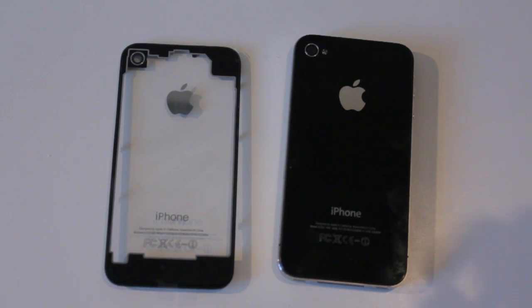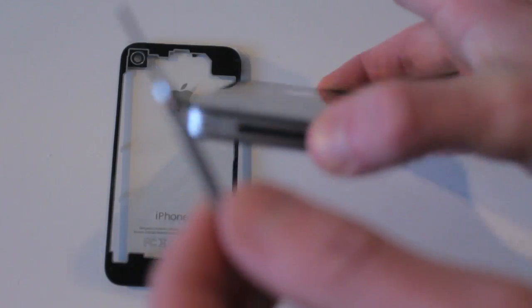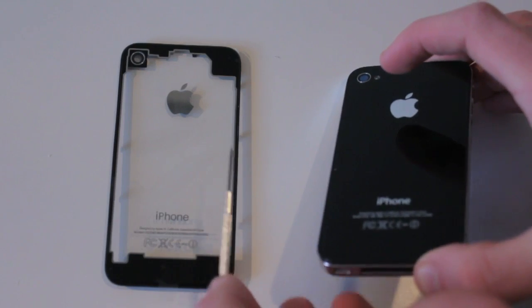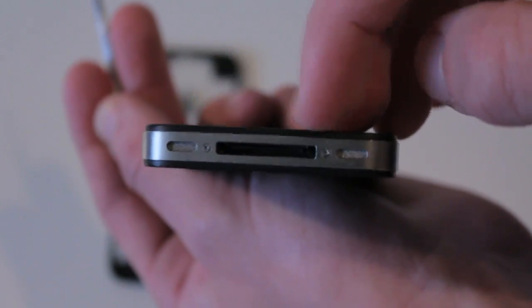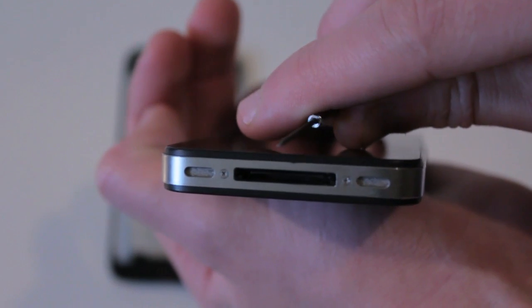So this video is to basically show you the awesome backing and how to take off this backing of the iPhone 4. The first thing you need to do is find a very small screwdriver. This isn't the right size, but it's the smallest one I have in my house. You have to take off these two right here. I'll do this off camera because this screwdriver is not the right size.